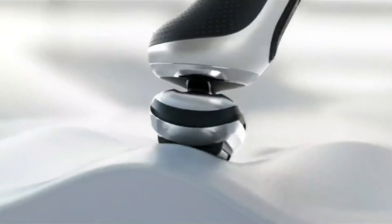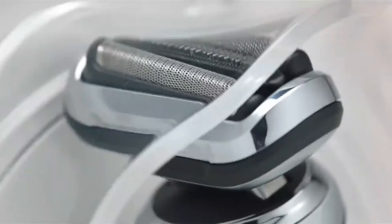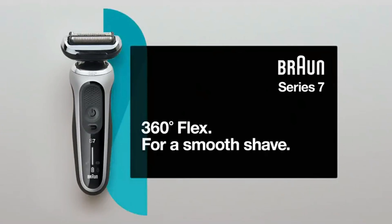This Flex Head technology allows the shaver to maintain optimal skin contact, resulting in a smooth and efficient shave with reduced skin irritation. The shaver automatically adjusts its power to the density of your beard, ensuring consistent cutting performance across different hair types. The four shaving elements, including the Specialized Skin Guard, work in harmony to provide a close and comfortable shave.